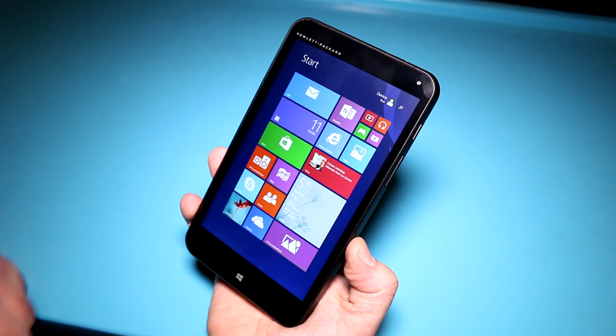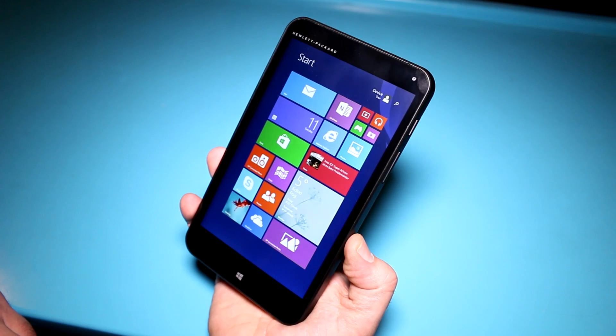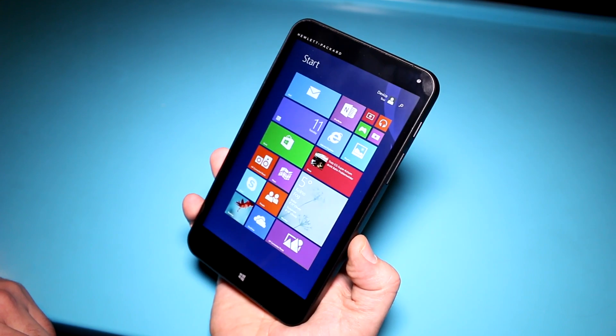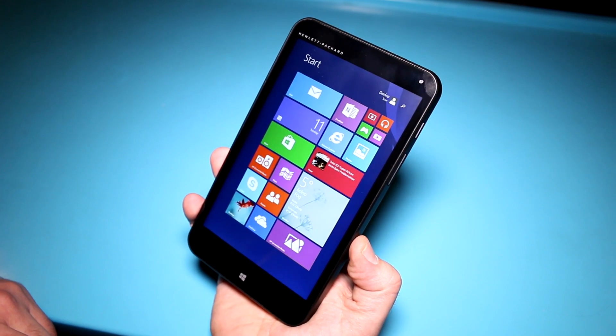I'm Roland with Mobile Geeks, checking out the HP Stream 7 at Microsoft. If you like what we do on our channel, give us a thumbs up, subscribe, visit us on Facebook, Twitter, and Google Plus, and we'll see you later. Bye.